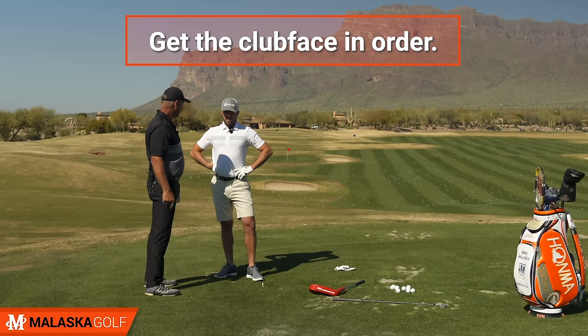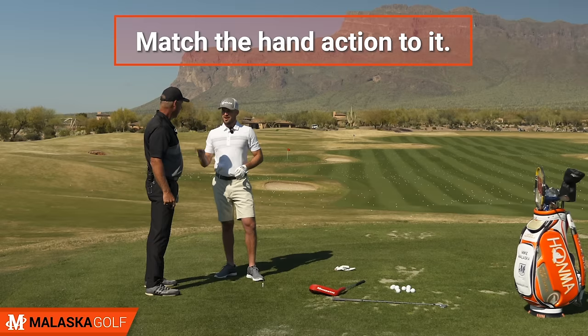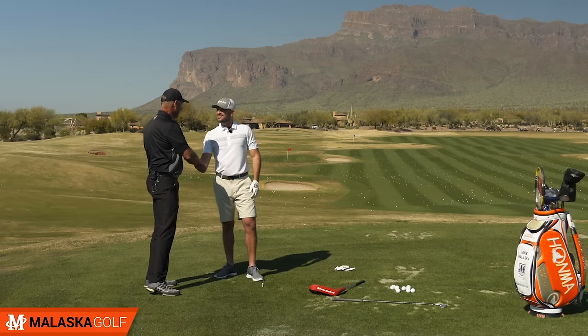Get the club face in order, then match the release pattern — or hand action — to it. That was beautiful.